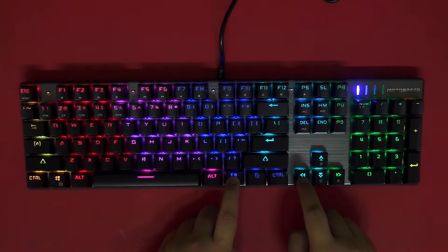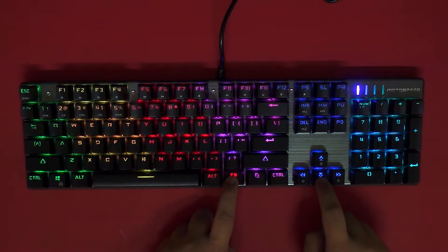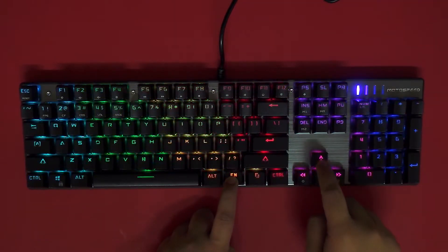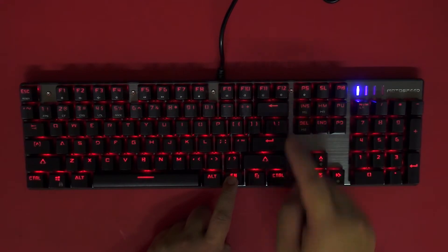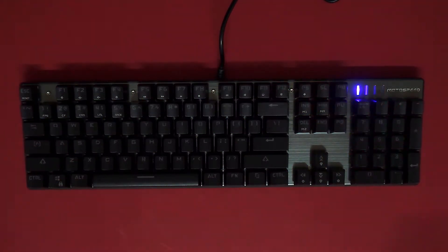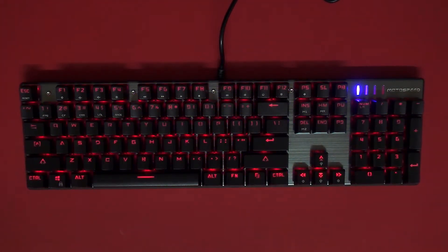You can use the left and right arrow keys to change the speed, and the up and down arrow keys to adjust the brightness level. To turn off the lighting just press Fn plus Print Screen. To reset the keyboard press Fn plus Escape. And lastly, here's how you can record your custom lighting.